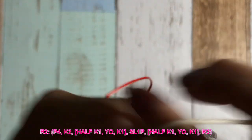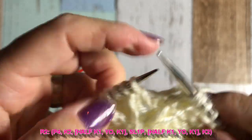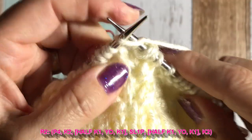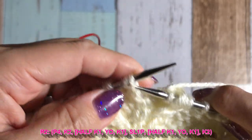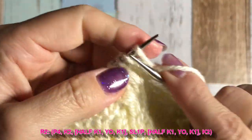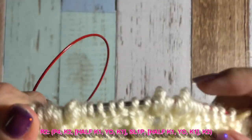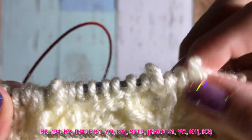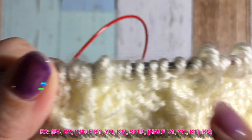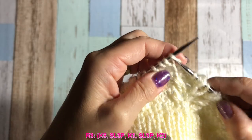Just repeating: knit two, then three-in-one stitch — pull a little bit, yarn over loosely, knit one, slip one purlwise, and one more time: pull, yarn over loosely, knit one, then knit two. This is an important key tip — I want you to see how loose the yarn over is. I wanted to show you both tight and loose so you can see the difference.